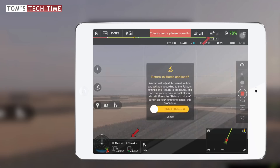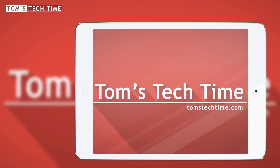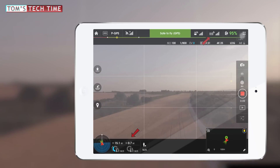First flight without windsurfer antennas: only 954 meters. That doesn't mean anything until we know the results with the windsurfers. Let's now start the Phantom again but this time with the windsurfer antennas attached to the remote control.